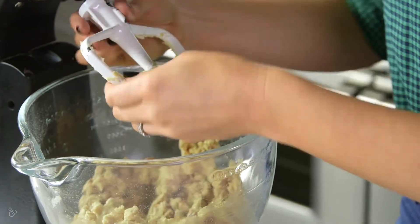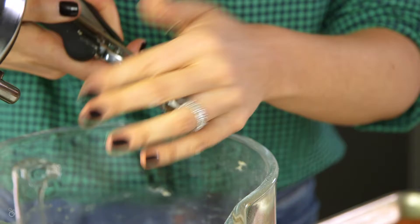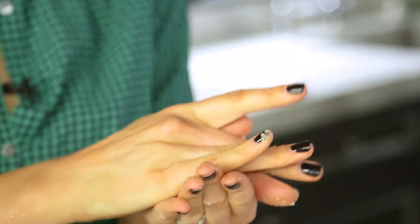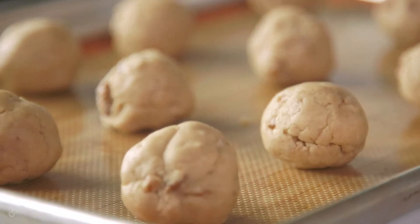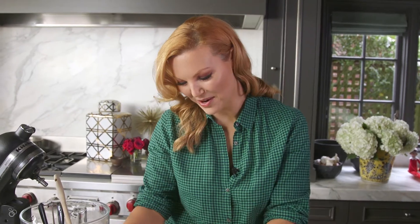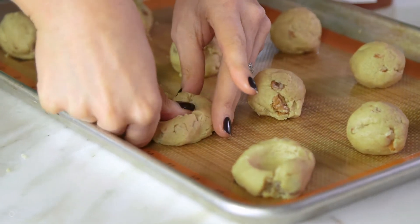I like to use an ice cream scooper so that you have evenly sized cookies. Then I just use my hands and the warmth of my hands to make little balls. Here's where the thumbprint comes in — you just literally stick your thumb in the dough. This is my kids' favorite part when they get to help. I like to do a double thumbprint, by the way, because the more jam the better.